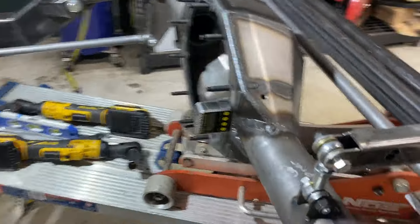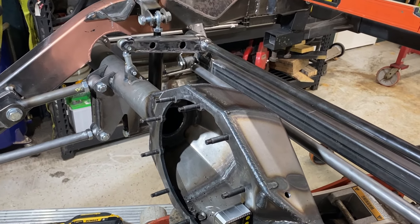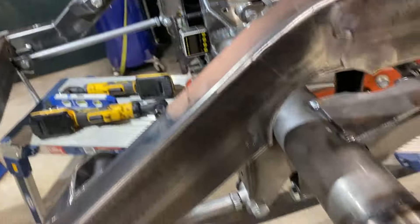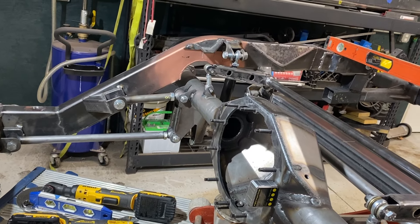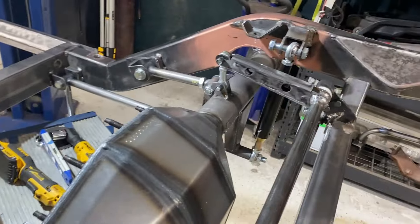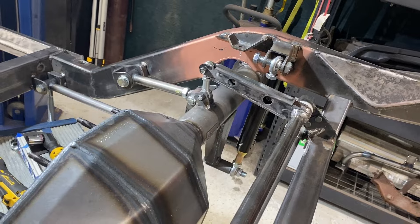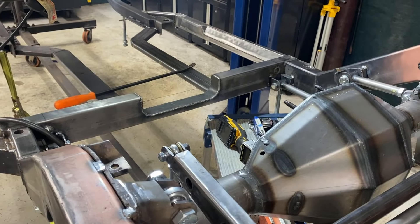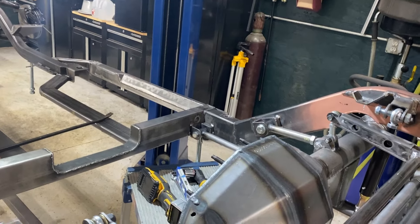Got the rear sway bar links on, just tacked them in place. That all seems pretty good. When I go all the way up, I am hitting this weld right here — so I've yellow-taped that. That's a little trick: you throw some yellow tape on it, and when you flip it over, you remember to grind that. I've checked the travel up and down. The mock shocks have it sitting at ride height right now, and I have about as much travel up as you're going to get at the ride height where you really want it.